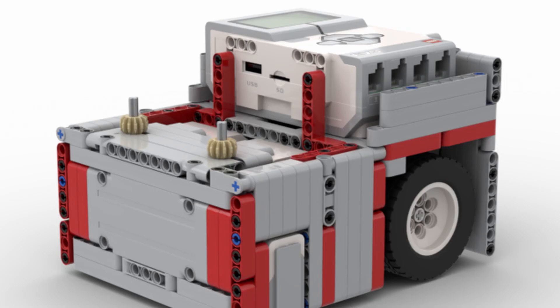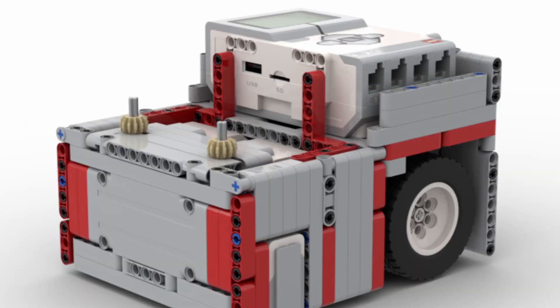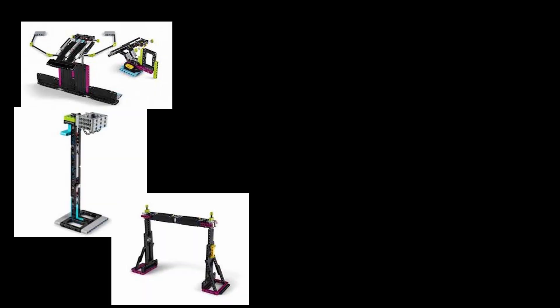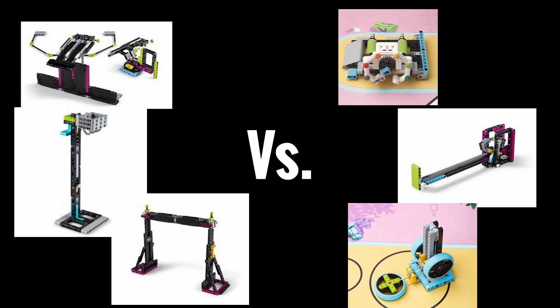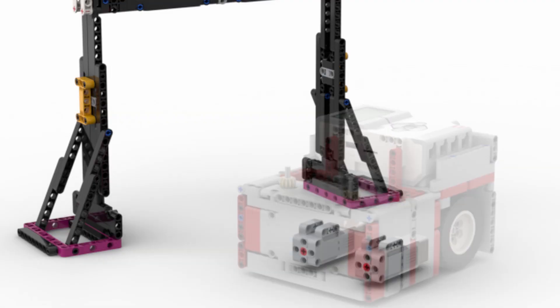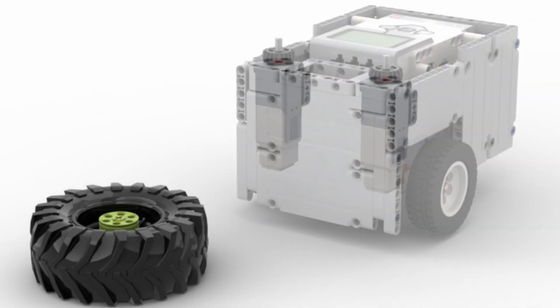Next, you will have to decide the positions of each motor. Where you put your large motors is not so important as long as they still keep the robot compact. What is more important is where you put your medium motors, or whatever motors you plan to use to power your attachments. FLL missions are pretty balanced in terms of their height, so there will always be an even distribution of missions closer to the floor while others are higher up. So if you plan to put your motors in a lower position, then you may have to build upwards to reach those taller missions, and the same thing applies for missions on the ground if you place your motors higher up.